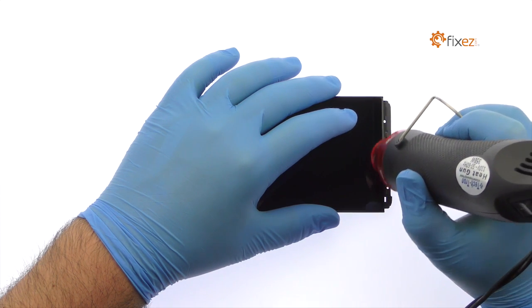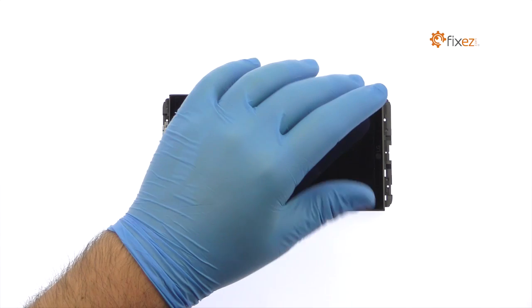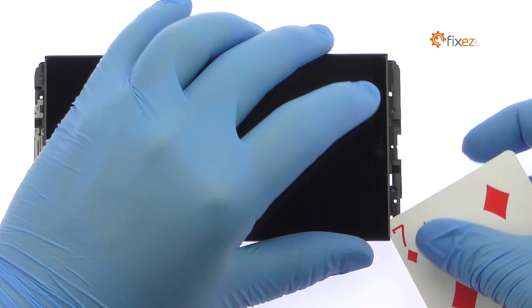Apply heat to soften the adhesive. Use a playing card to slice through the sticky adhesive and decouple the LG V20 screen from the mid-frame.